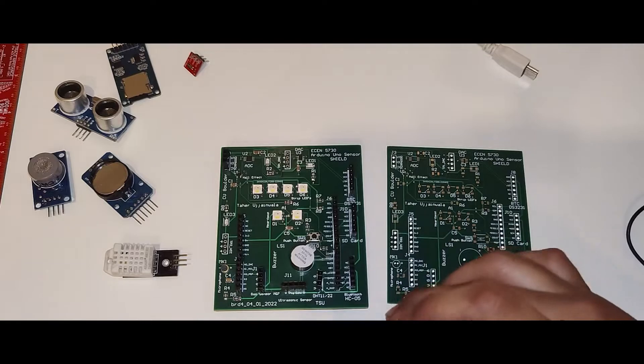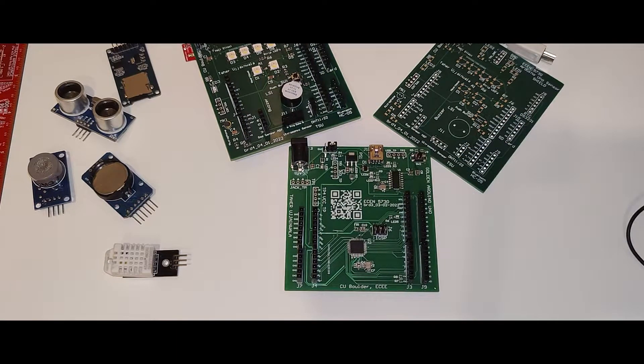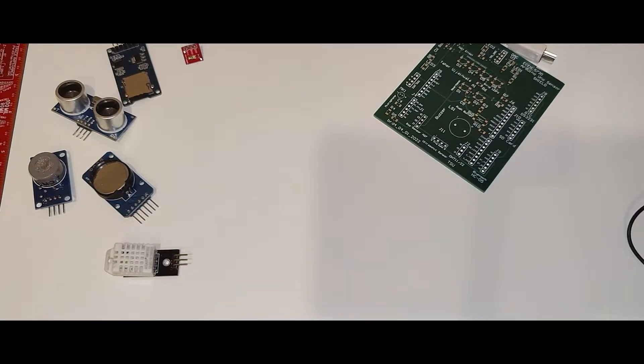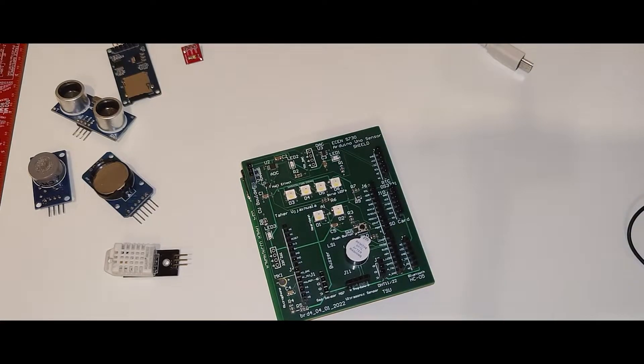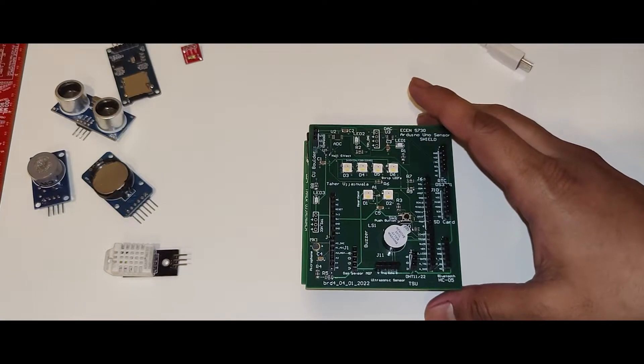I'm running this on my Arduino Uno, which I developed based on the commercial Arduino but better than the commercial Arduino. I'll just hook this up and then we'll get into it. Let me give you a brief about what the board does, what it is capable of, and how many sensors I have incorporated in it.